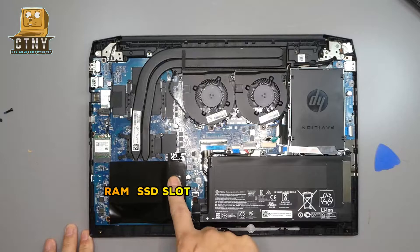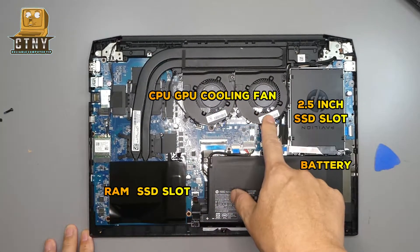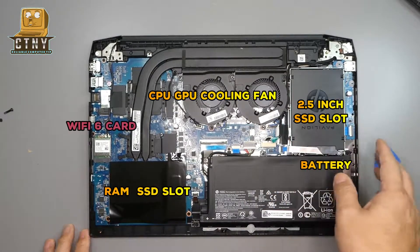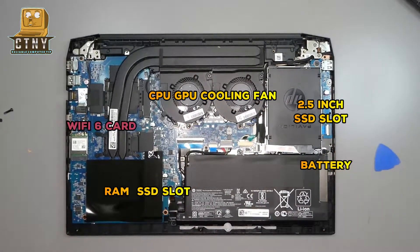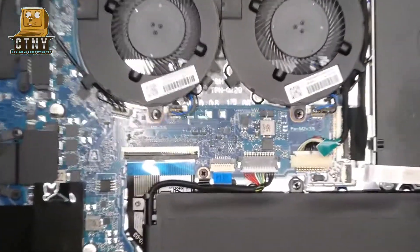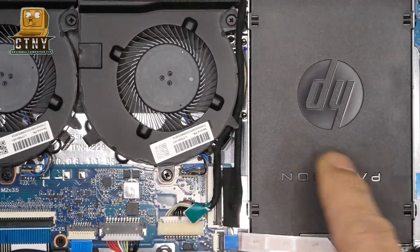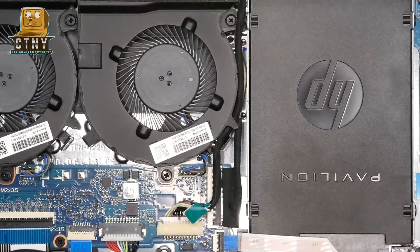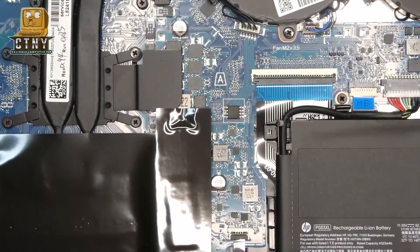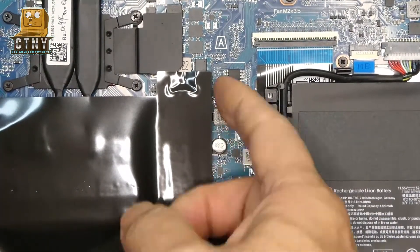As you can see, this laptop is a gaming laptop, so the graphics chipset is built into the motherboard, so it has two fans and two heat sinks to cool off. In the upper right corner, there's room for a unique 2.5-inch hard drive or SSD, and now it's installed as a dummy plastic. What you see here is the M.2 SSD and memory slot area, protected by black vinyl. I'll open the plastic.